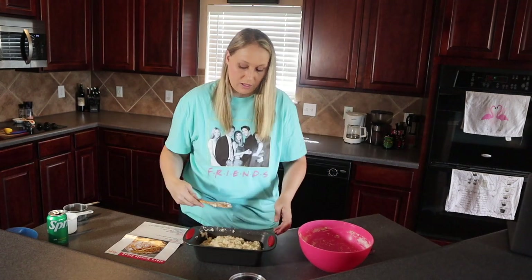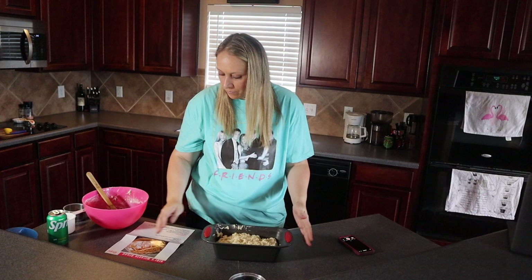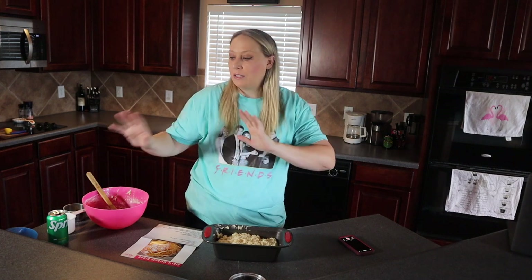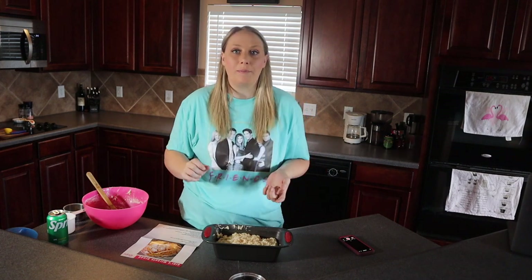Let's try it! It doesn't say we have to smooth it out or anything. I have to stick this in the oven for approximately 50 minutes and check it then. In the meantime I'm going to go off camera, clean up this mess, and get everything prepped for the mimosa recipe.